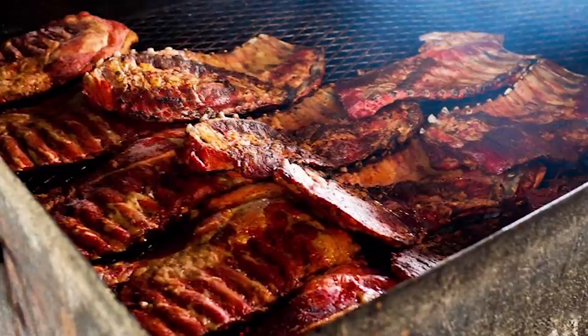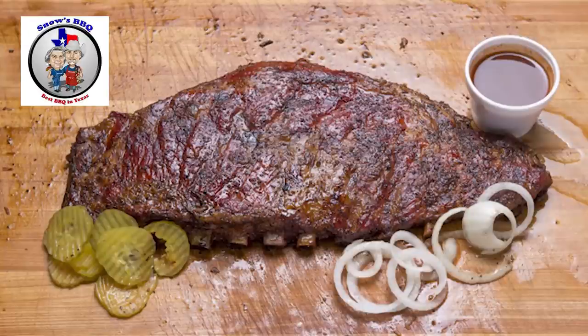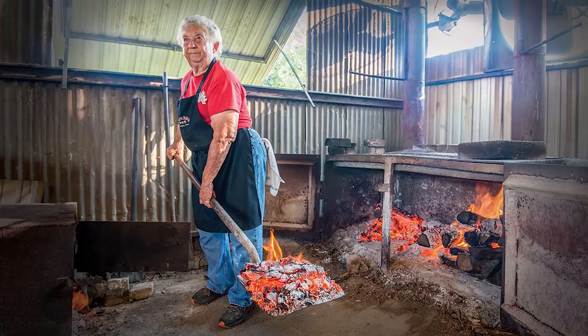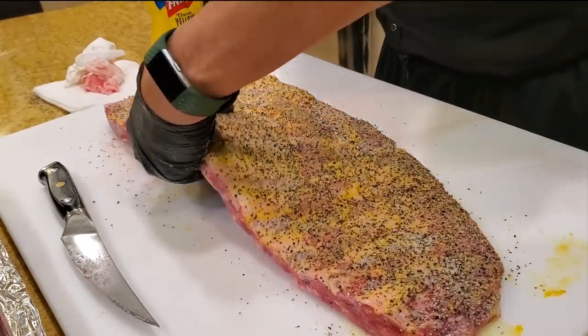You want to put on a medium coat of rub depending on how salty you like your ribs — if you don't like it so salty, don't put so much on. The key is to apply about a medium coat that looks about right. Pat it down — you notice we never rub a rub; we always pat a rub down so it sticks. Flip it over gently.